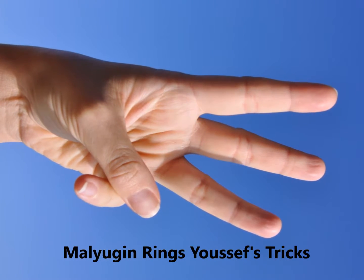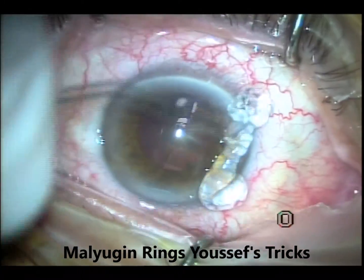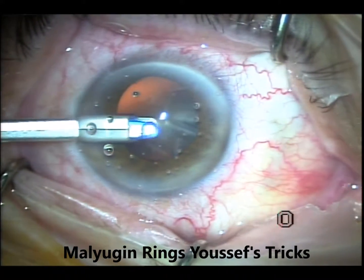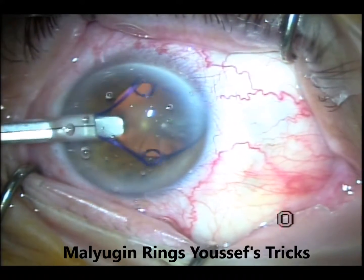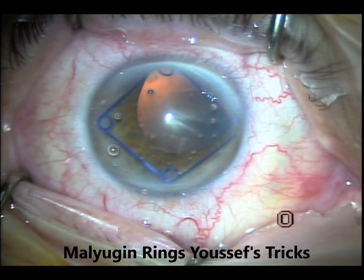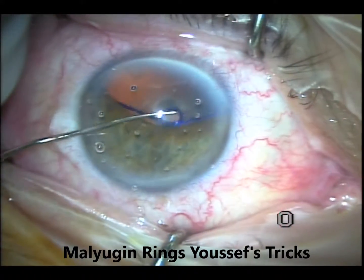This is the third case — again, all done on the same day. It's my way to manage small pupils. This is xylocaine with epinephrine, viscoelastic, and I put some on the cornea — paracentesis. I'll try to engage the temporal, the nasal one, and engage the upper and lower ones. If they engage, well and good; if not, just leave them. With the Lester hook I will engage the temporal scroll first, because the sub-incisional is the most difficult one to engage, and go from the more difficult to the easier.